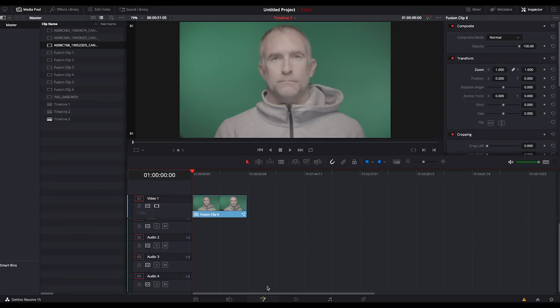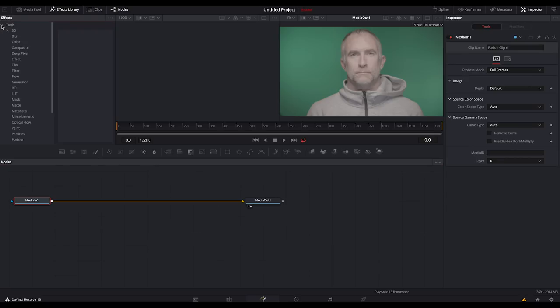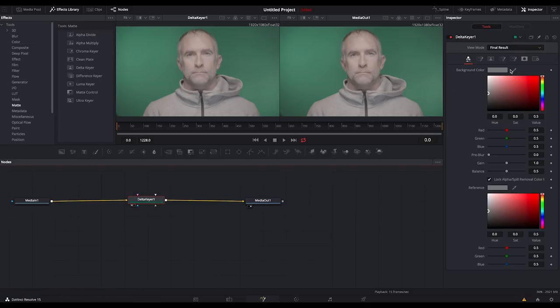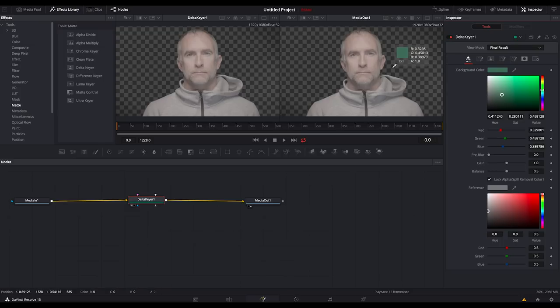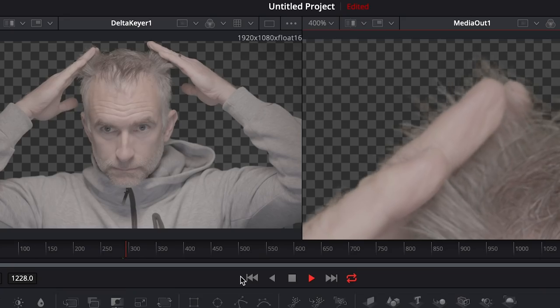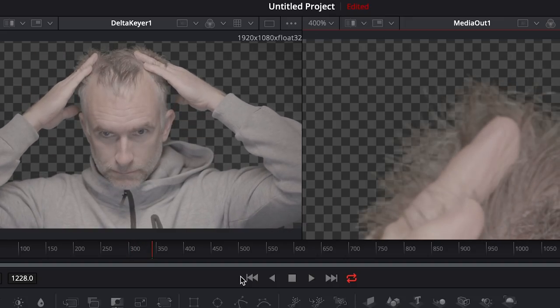So here's my shot. I'm going to take it into Resolve and add it to Fusion. I'll go to Matte and find the Delta Keyer, drag it in between my input and output, and then use the eyedropper to select the green. It is literally one click if you have done your shooting the right way, because the Delta Keyer in DaVinci Resolve uses artificial intelligence. And you can see here it's separating even the individual hairs from the background — it is vastly different to the way it was done 10 years ago with chroma keying or Ultimatte.